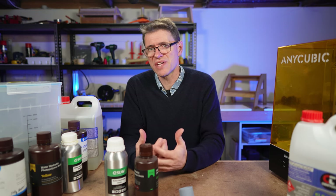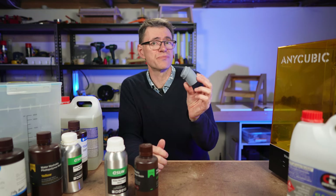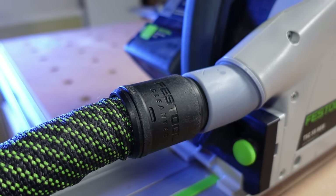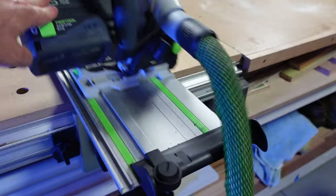But the work and the mess it saves is incredible. I'll use this print here as an example — and in case you're wondering what this is and what it does, it's a dust port which I designed to fit into this Festool track saw.